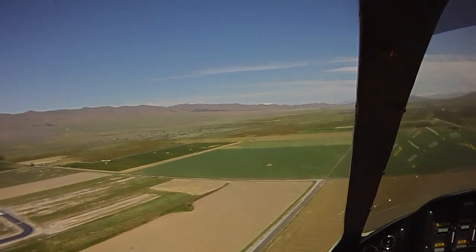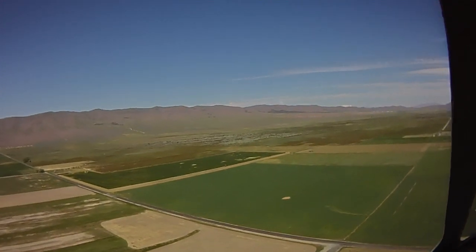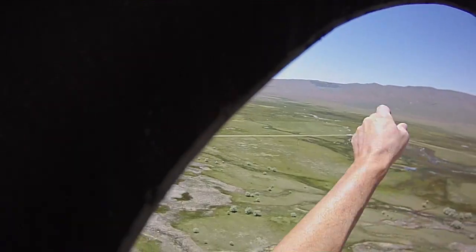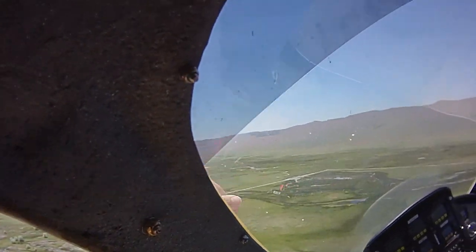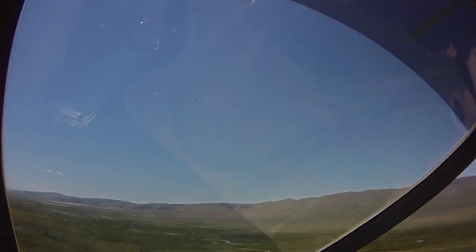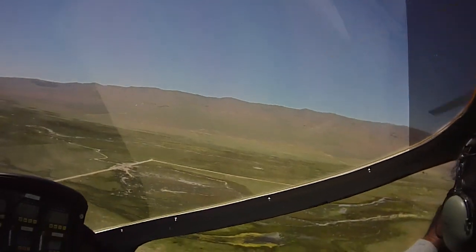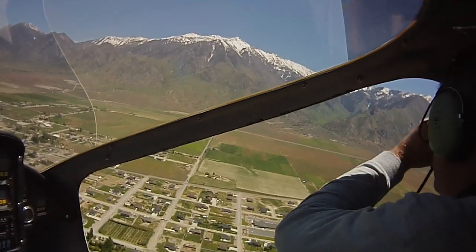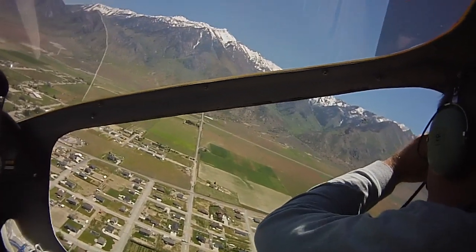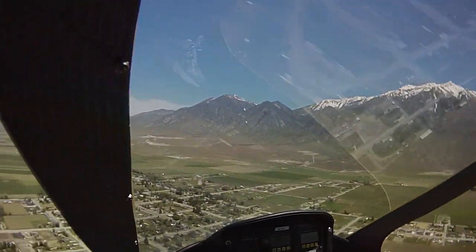We're going to get this ready. I have the controls. You have the controls. He's coming around — he's going to be a little higher than us now. That's about as good as you get right there. Get it now. We're done, we're breaking off.